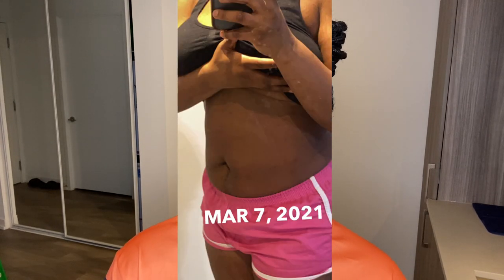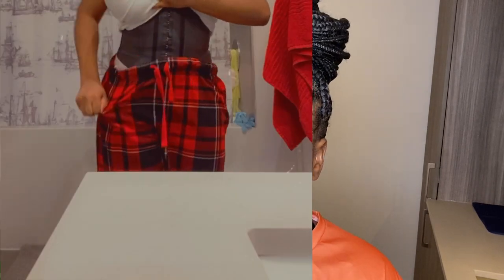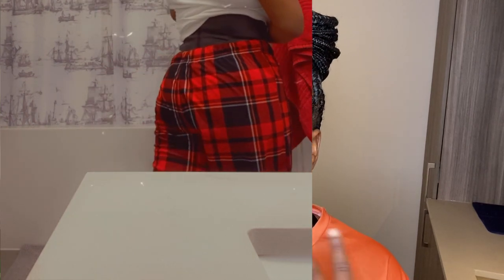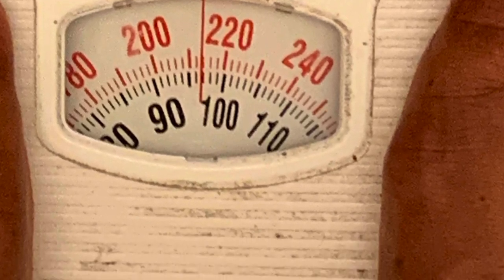I'm also going to include pictures so you guys can see my progress. If you do not know what waist training is, there are a lot of videos on YouTube that explain it in depth. I'm just going to share exactly what I did. As of October 2020, I started my weight loss officially. I currently weigh 167 pounds — I started off at 220 pounds, and right now we're in March.